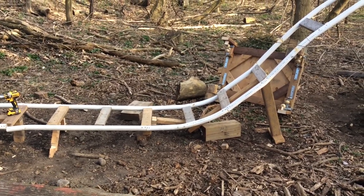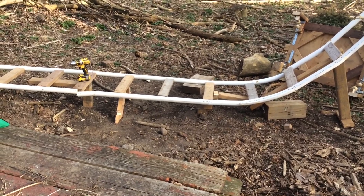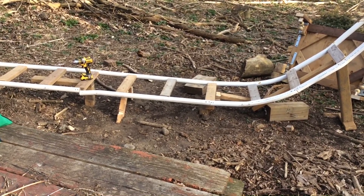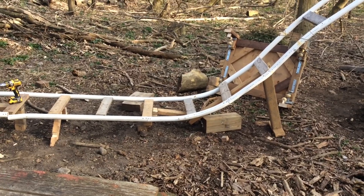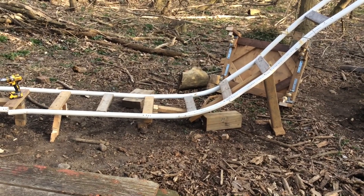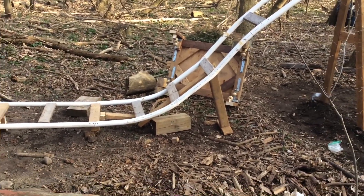I'm definitely going to have to rework this. You can already see I'm unattaching it there and up there, and I'm just going to make it more graceful and fun, because it's so steep right now.